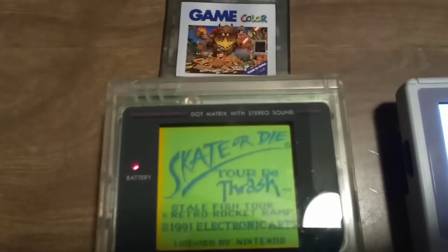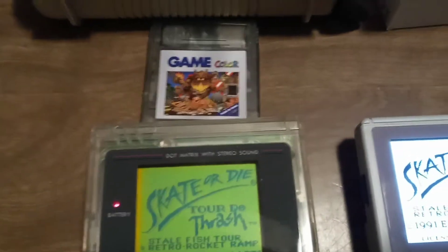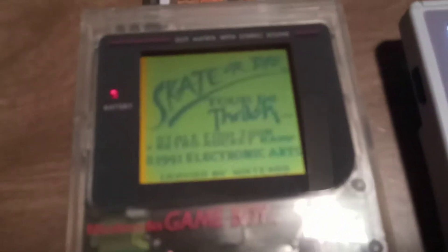My absolute favorite game — it's not Mario and it's not Zelda. It is Skate or Die Tour de Thrush.